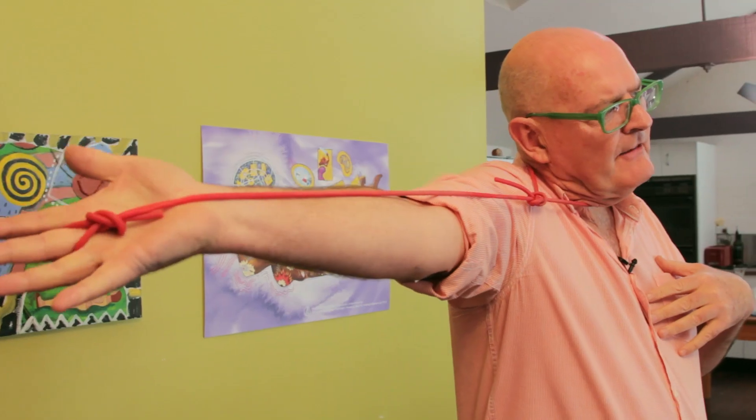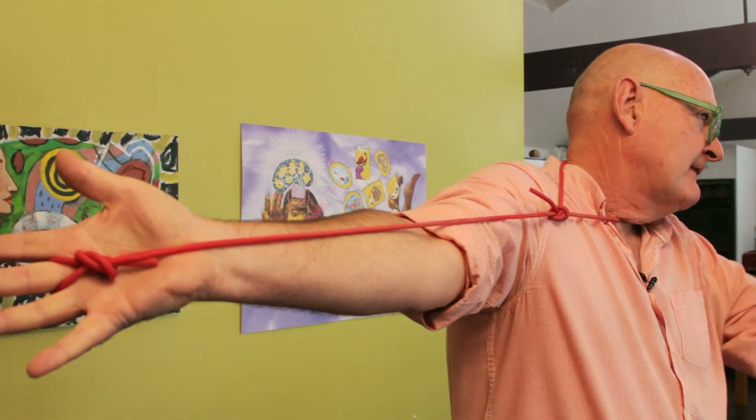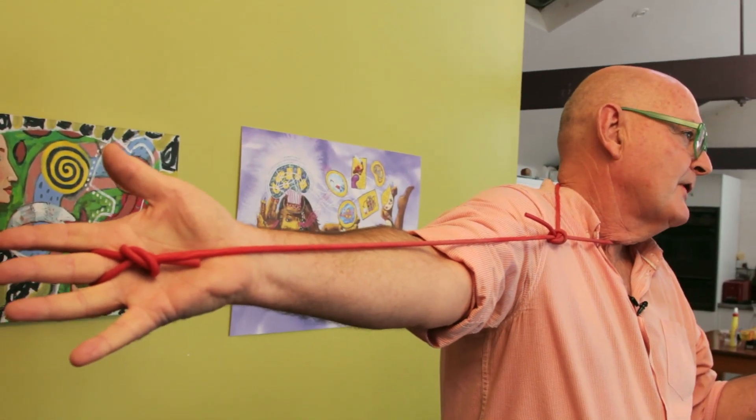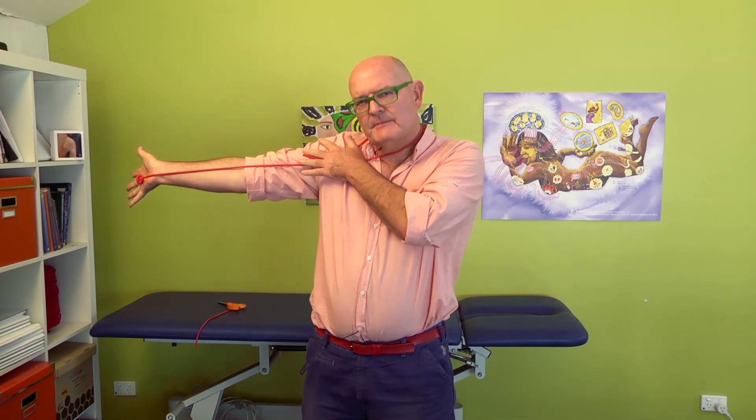Third point. In this position here, which is the upper limb neurodynamic test one position focusing on the median nerve, it should be clear that if I extend the wrist and take my neck away from the test side, there's a physical challenge along the nerve. And this can also help explain problems in a person where there is a stretch or a physical activity, or even a fear or an anxiety when someone is approaching this particular position.